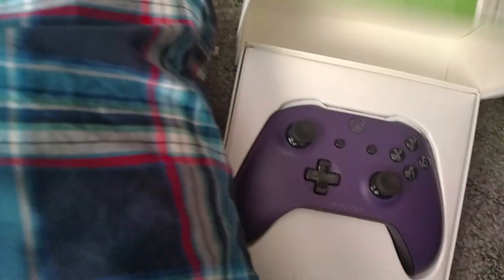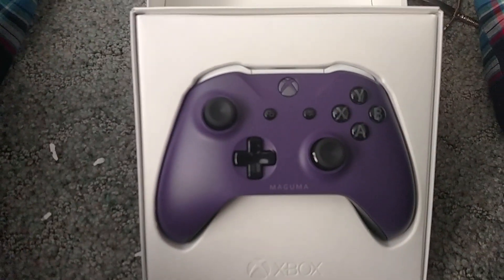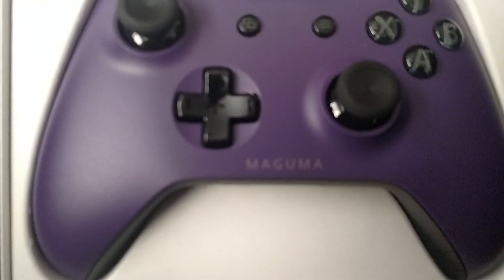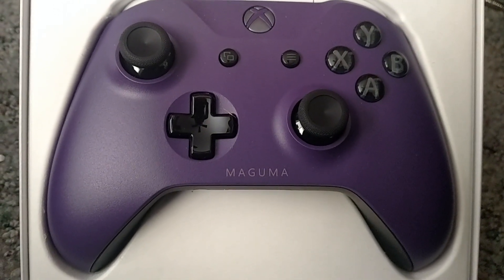Thank you, Excalibur letter opener. Grazie. Now I can open this fucking box. God, that's gorgeous. Look at that presentation. There it is. It's got my name on it once that focuses. That is gorgeous.